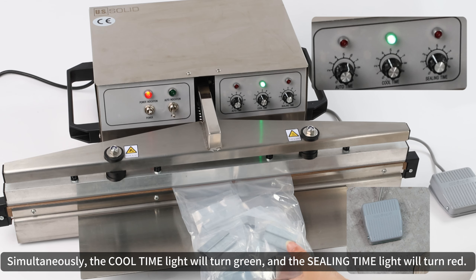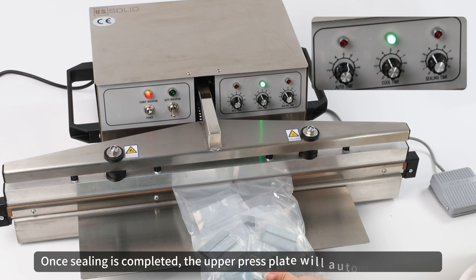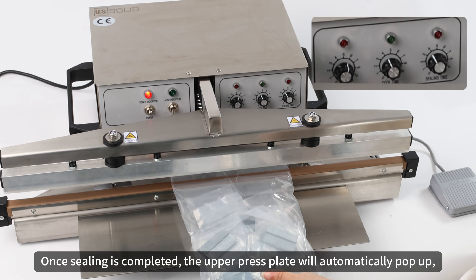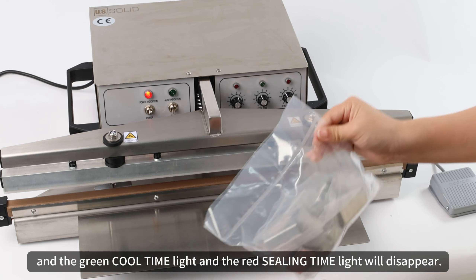Simultaneously, the cool time light will turn green and the sealing time light will turn red. Once sealing is completed, the upper press plate will automatically pop up, and both the green cool time light and the red sealing time light will disappear.